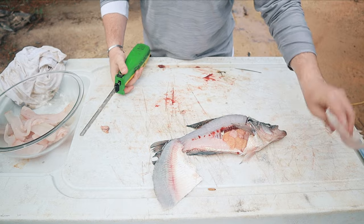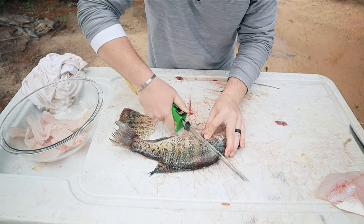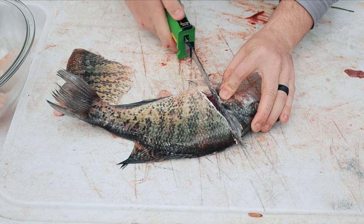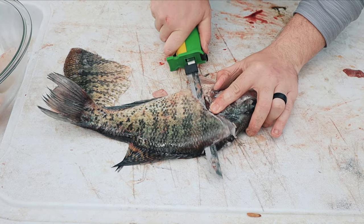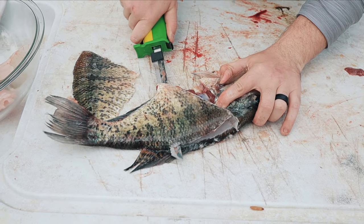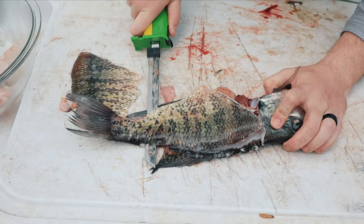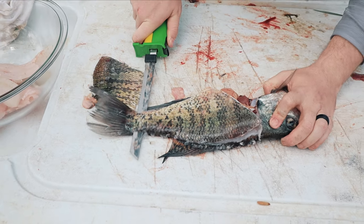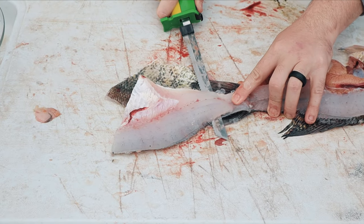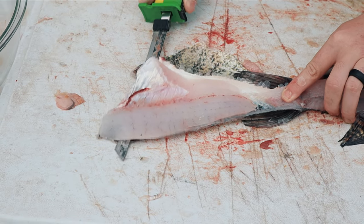Good white meat. So we flip it over and do the same thing on the other side — right behind that gill plate, come down with it, go to the bottom, flip your fillet knife, back to the tail, and flip.